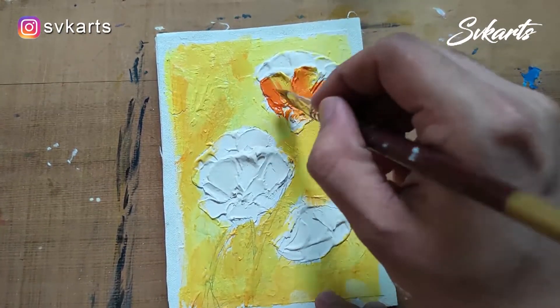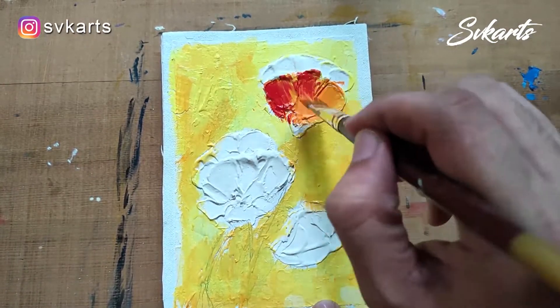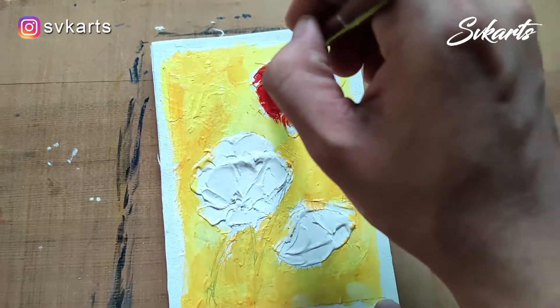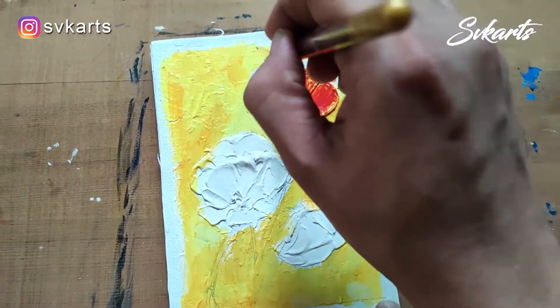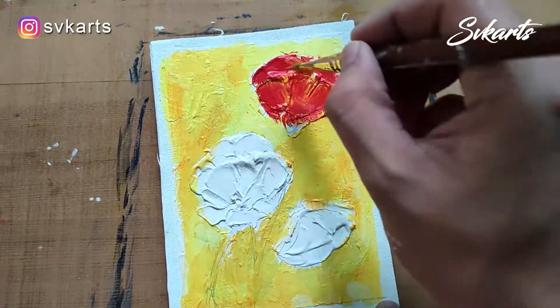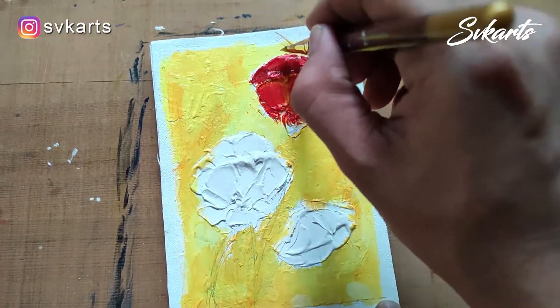Now I am coloring the flower petals. I put orange color on the outside of the petals because the outer part is a highlighted area, so I use a bright color. The inner side of the petals would be darker because that is a shadow area, so I use red crimson and dark crimson color.